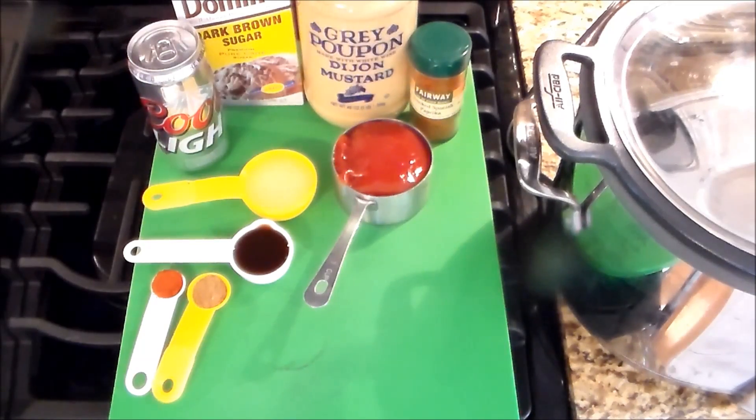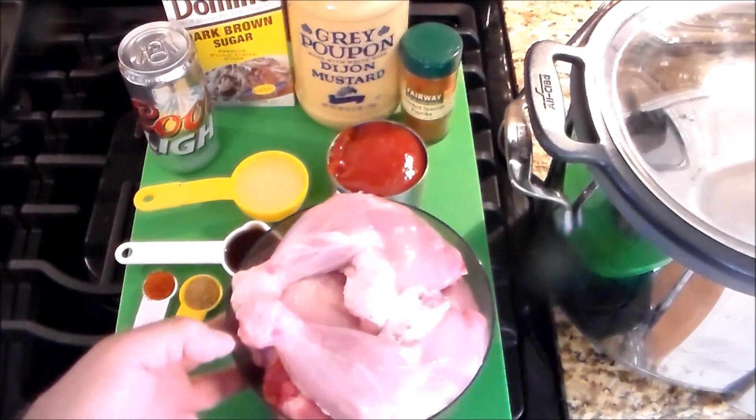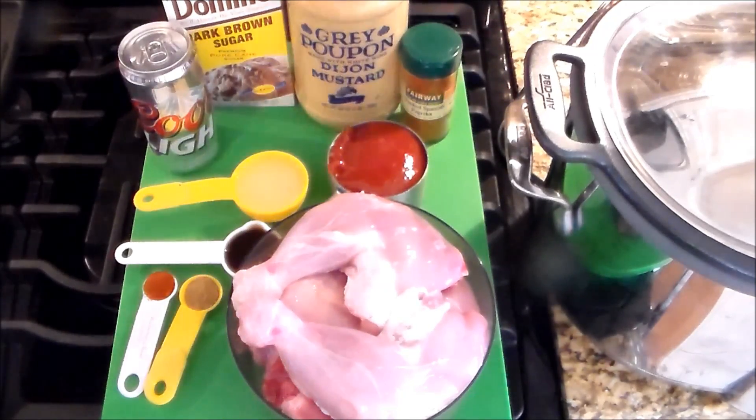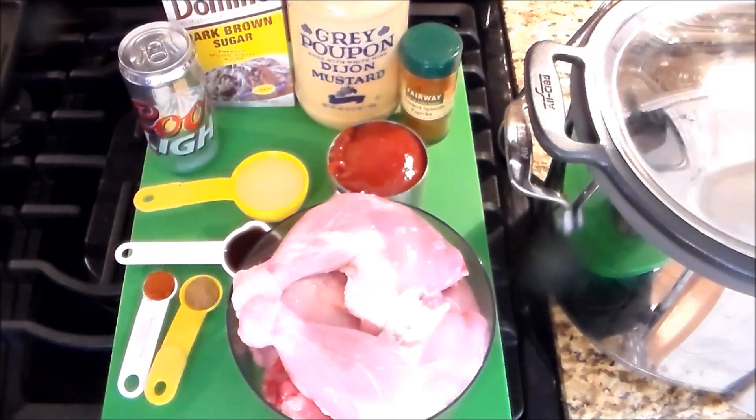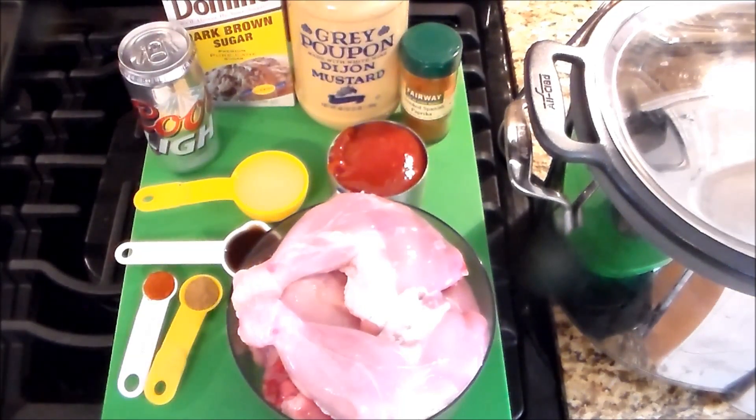Most people are using the breast, but I can't stand the breast, especially in something like this. I want flavor, and the chicken legs or chicken thighs will give off the best. I'm using chicken legs because chicken cooked on the bone has more flavor. So it's a little bit more work at the end, but that's the price you pay to have something good.